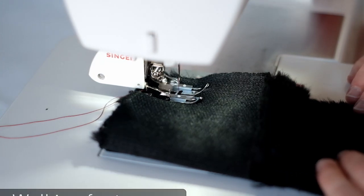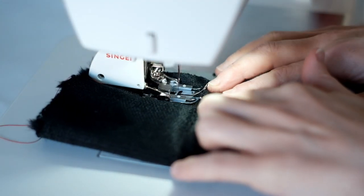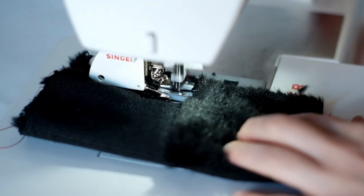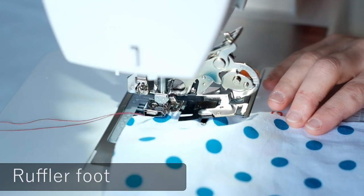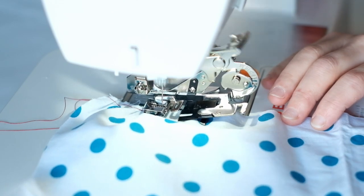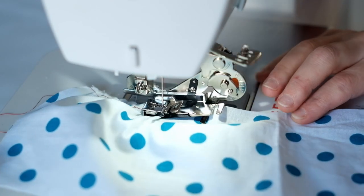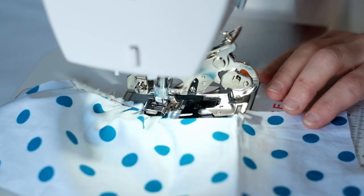Walking foot, or even feed foot: made for quilters to keep their layers under control, this foot is a must for cosplayers to help with furs, foams, and anything that likes to shift independently from the bottom fabric. Ruffler: this beast of a foot is a wonderful tool for helping you ruffle and ruffle some more — historical, anime, doesn't matter. You can set how deep a bite you have and how far apart they are, making beautiful effects with little effort.